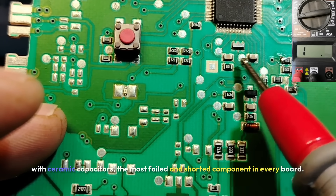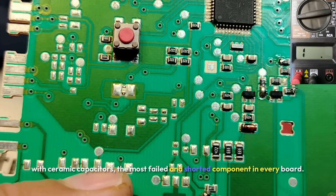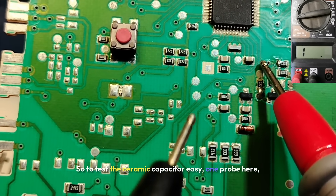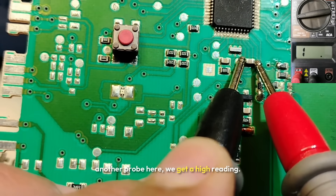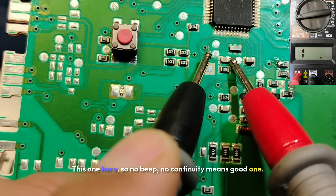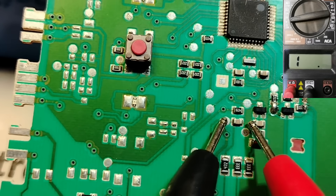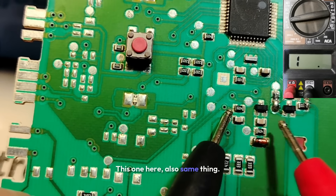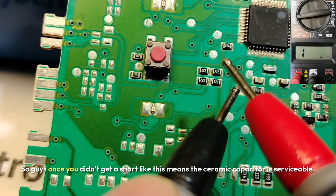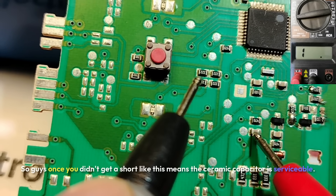Let's begin with ceramic capacitors — the most failed and shorted component in every board. To test a ceramic capacitor, place one probe here and another probe here. We get a high reading — this is a good ceramic capacitor. No beep, no continuity means a good one. Once you don't get a short, it means the ceramic capacitor is serviceable.